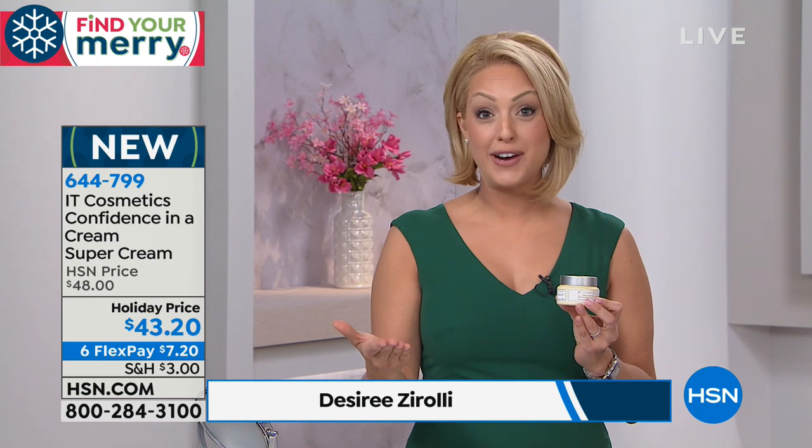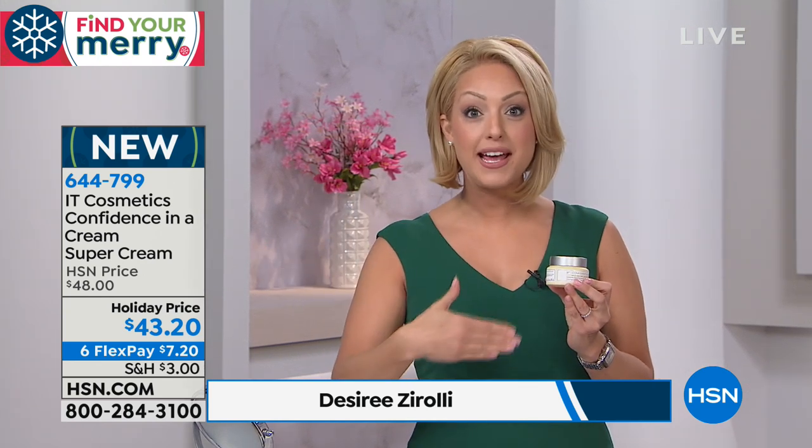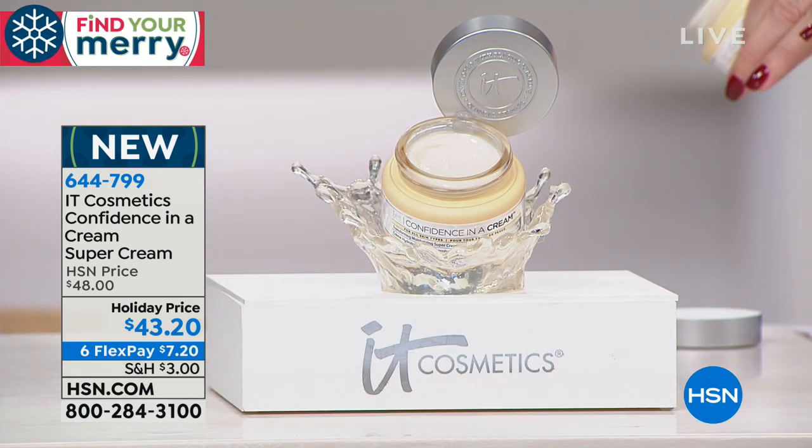Confidence in a Cream is your skin-transforming, moisturizing super cream. It not only hydrates, but it addresses the signs of aging — whether it be fine lines, wrinkles, texture, visible pores, loss of radiance, or loss of firmness — all the signs of aging in one step. It's hypoallergenic and loaded with the most incredible skin-loving ingredients, and there's an animation to show you just how hard this is working for your skin as soon as you apply it.